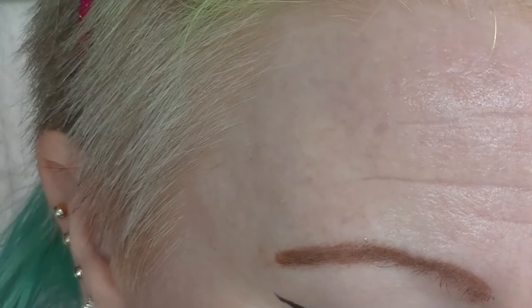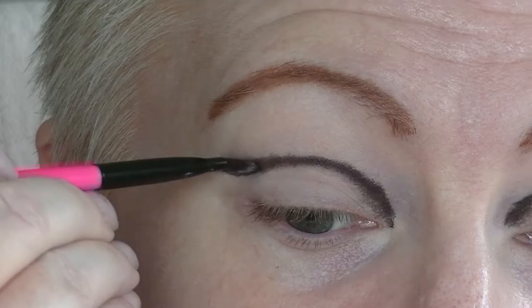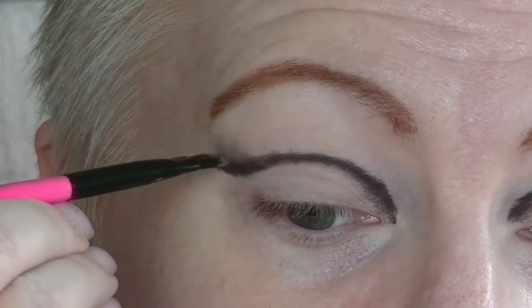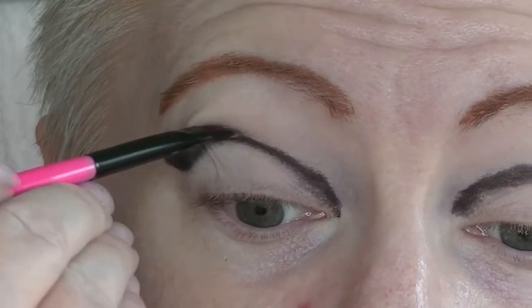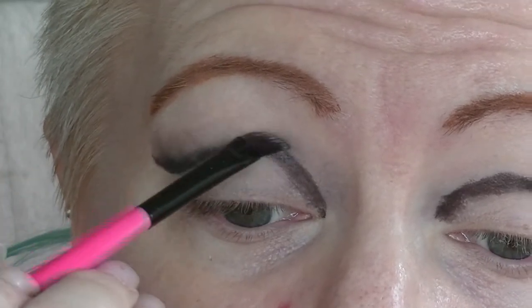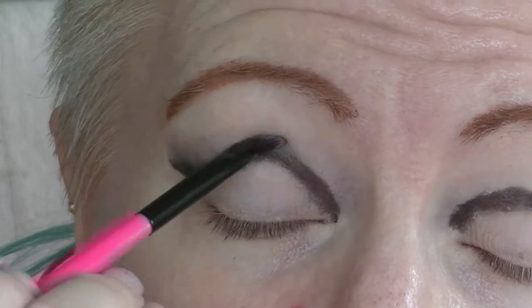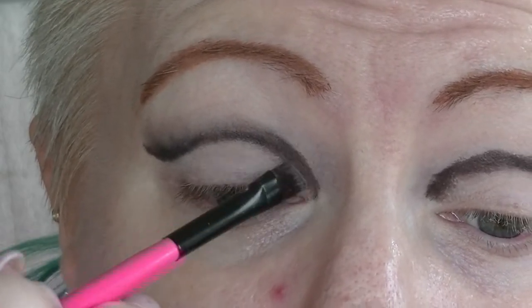Then I'm going to take a small brush and I'm just going to blend that up slightly so it's not just a black line — on both sides. This is basically going to make the base for the top part, and then I'll put black eyeshadow over the top of that in just a minute.